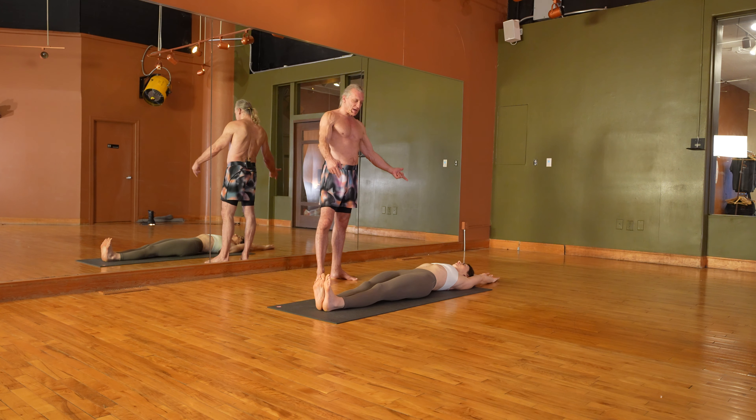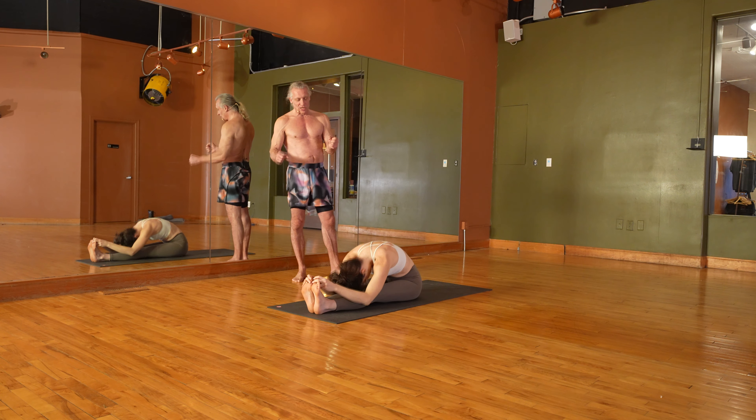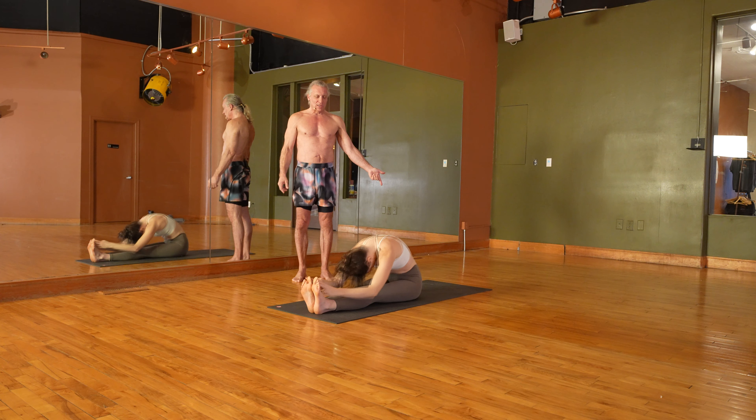...toes up, flex the feet back, dive for the toes with a double pump and a double exhale, trying to bring the forehead to the knees. On the second exhale you're really blowing the body. Let's do it one more time — lay down on your back.